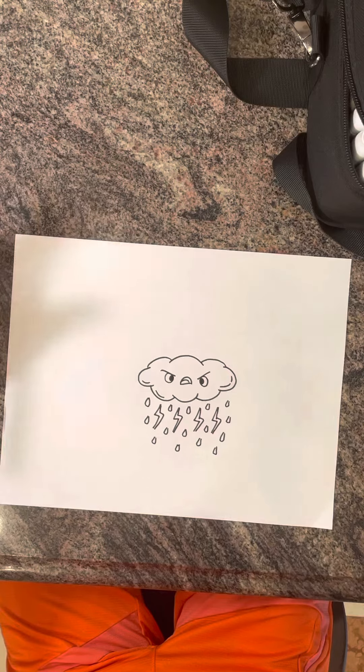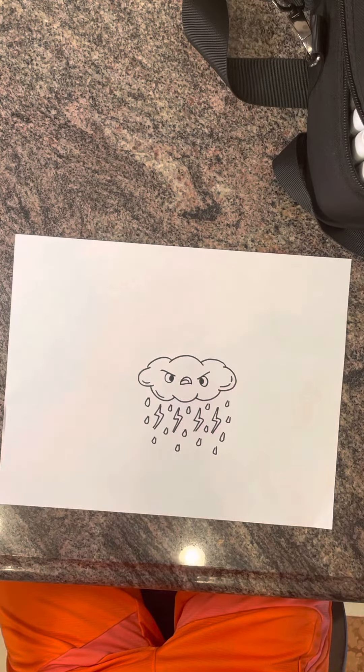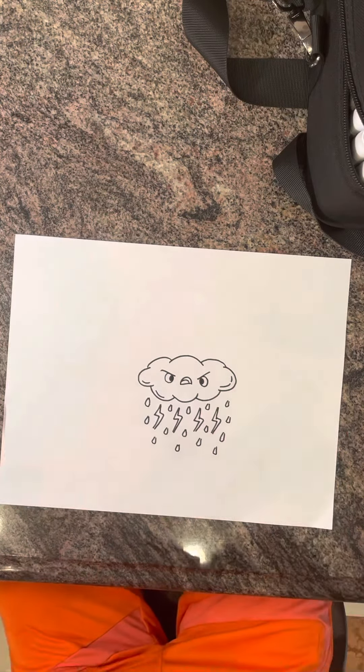That is how you draw a storm cloud. Thanks for watching, and hope you guys enjoyed. Bye.